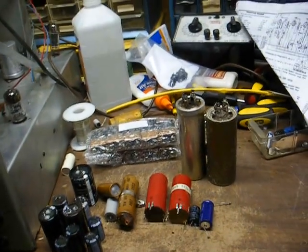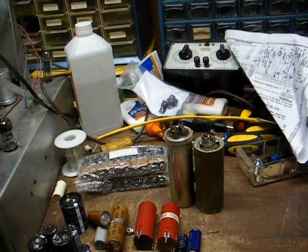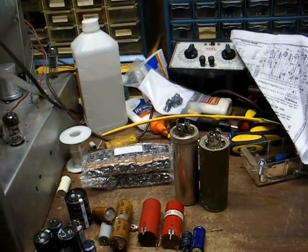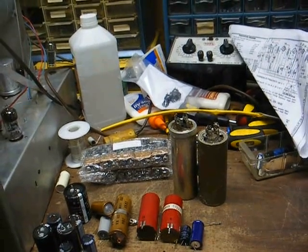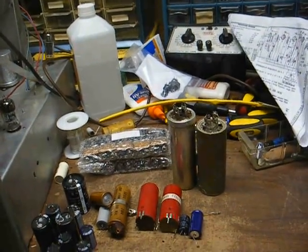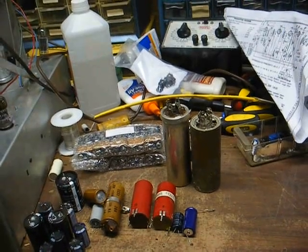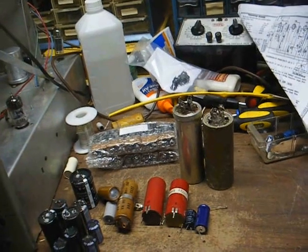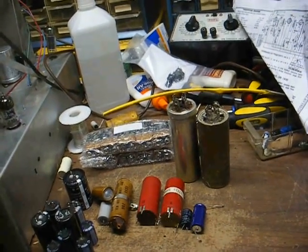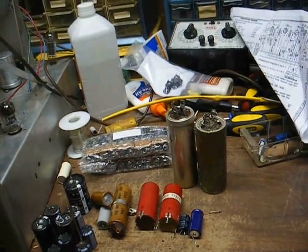Welcome to Radio TV Phono Nut. Someone recently asked me to make a video on the subject of replacing multi-section electrolytic capacitors in vintage electronic equipment, and I'm finally getting around to doing this now that I have my computer back to somewhat decent operating condition.